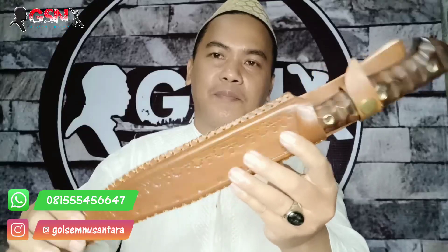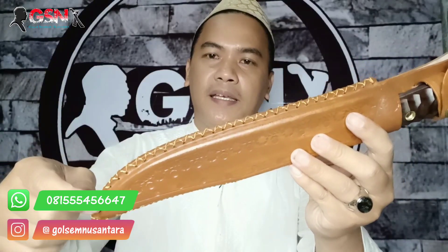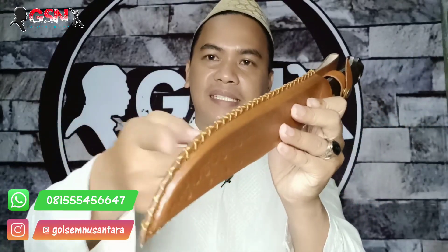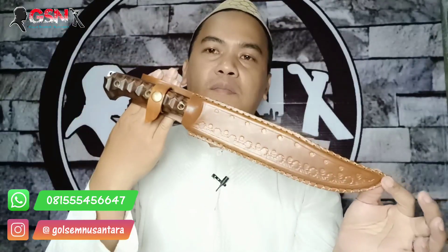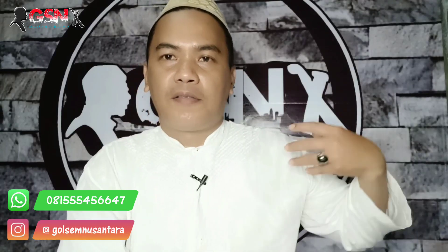Sarung kulitnya juga tebal, modelnya cakep. Ini jahitannya rapih dan pakai benang nilon, plus dianyamnya itu disilang, jadi sangat-sangat kuat dan rapih. Lengkap dengan cantolan ikat pinggang yang lega, yang gede, masuk di ikat pinggang kita. Plus di depan ini pakai cantolan, jadi aman kalau kita lari-lari. Ini bisa buat ngebolang, bisa buat fishing.